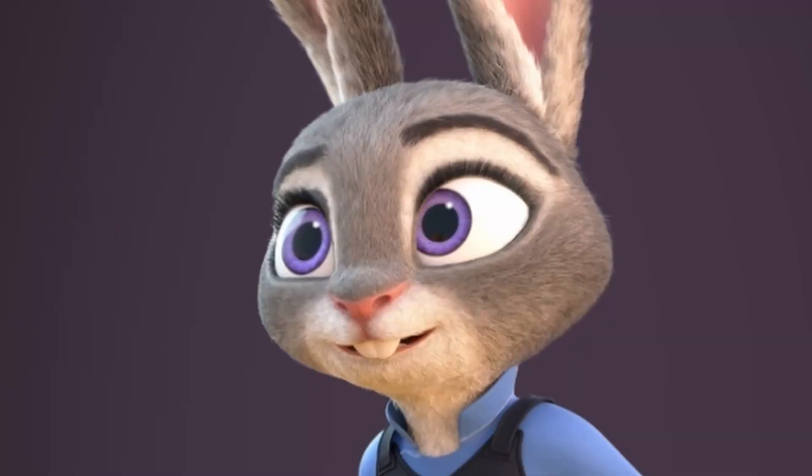Judy Hopps is another free rig. You can find it on Blender Swap — link down in the description. I really like this character because, obviously, Zootopia — who doesn't want to animate something from a movie we all love? It's not a super flexible face, but it has enough. You can still push the character to get some good acting.